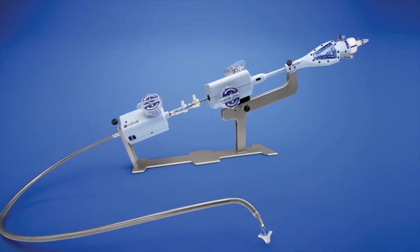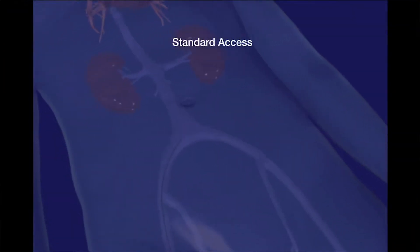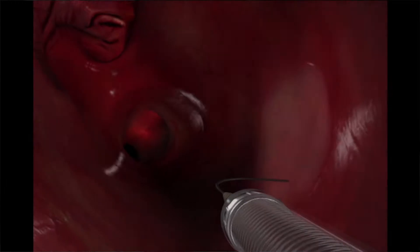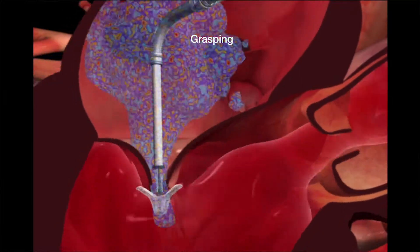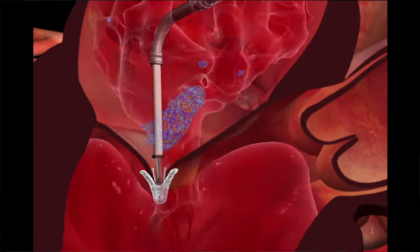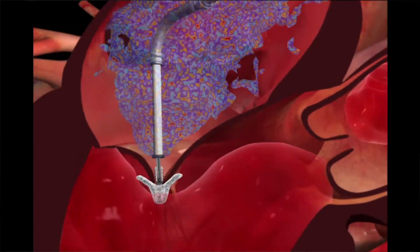The mitral clip is a system that's used for severe mitral regurgitation in patients that can't have surgery. The mitral clip is brought in through the vein in the groin, up into the chamber of the heart, and in that area we're able to actually look at the mitral valve. With the clip, we then grab the leaflets of the valve and pull them closer together.